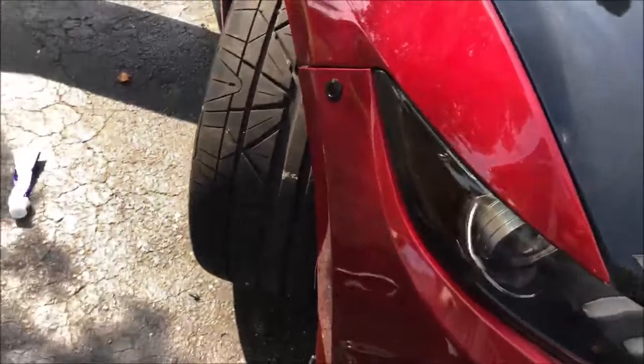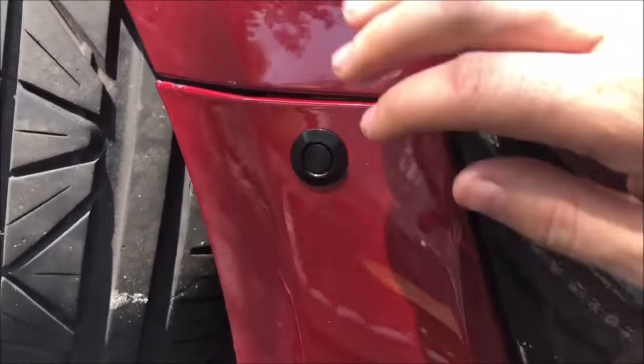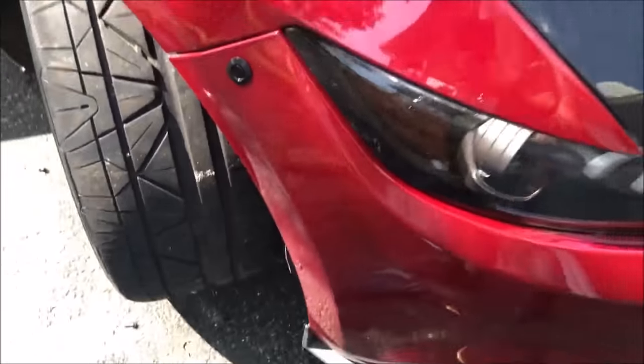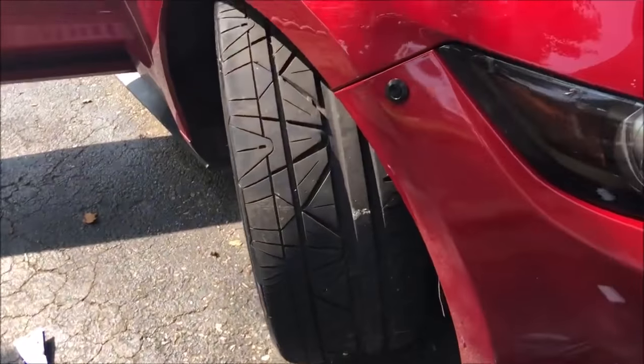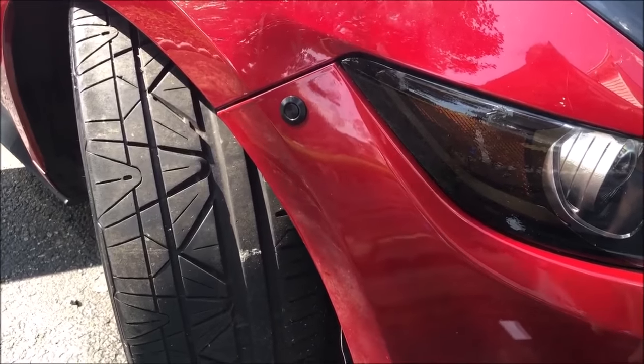Almost there, but I'd say we could adjust it and make it sit a little bit deeper. Once we tighten it, that should tighten this part up as well and we should have no gap. This is where you want to go back and make adjustments and tighten it to make sure the bumper sits perfectly.